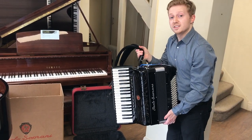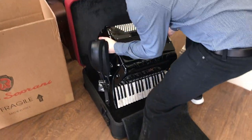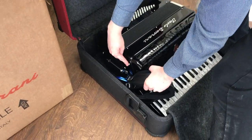Now we're ready to pack the accordion in its case. Keyboard in first, straps to the side of the accordion, and make sure the buckles do not scratch the casework.